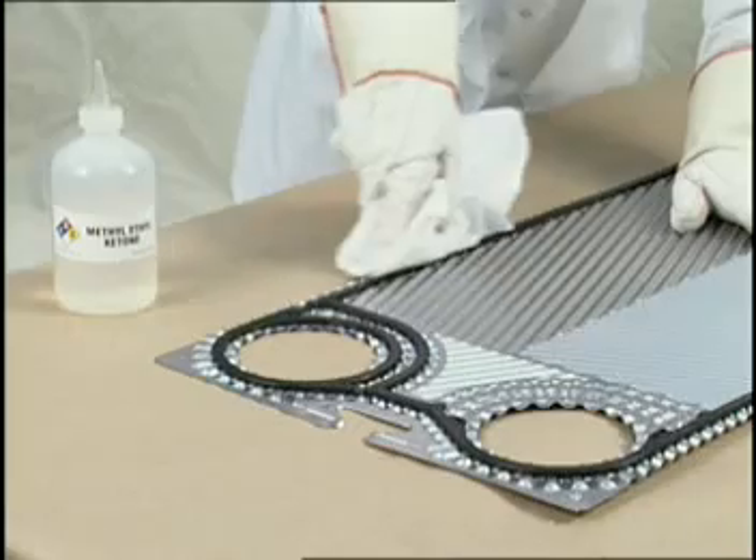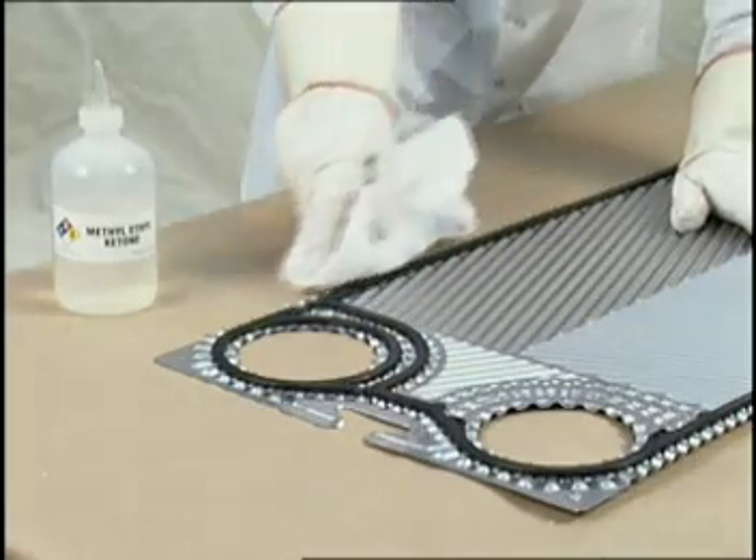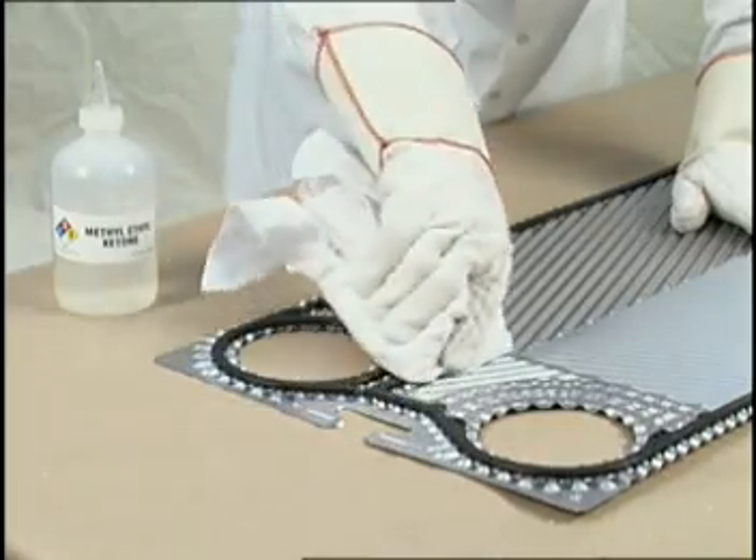After proper compression time, use a clean cloth saturated with methyl ethyl ketone to remove any excess adhesive which may have seeped out beyond the edges of the gasket.